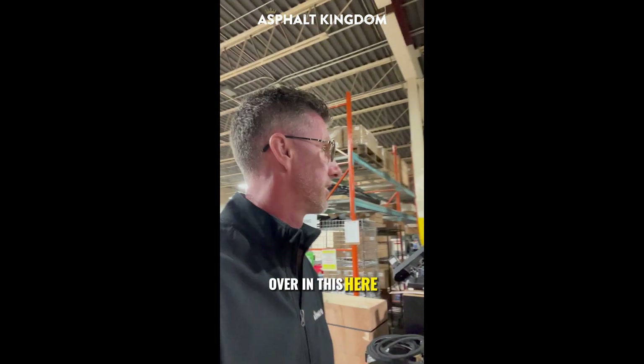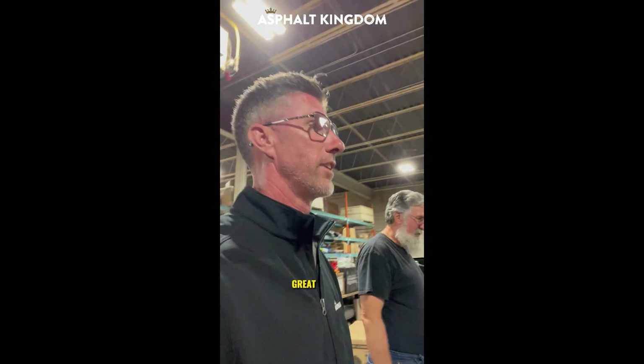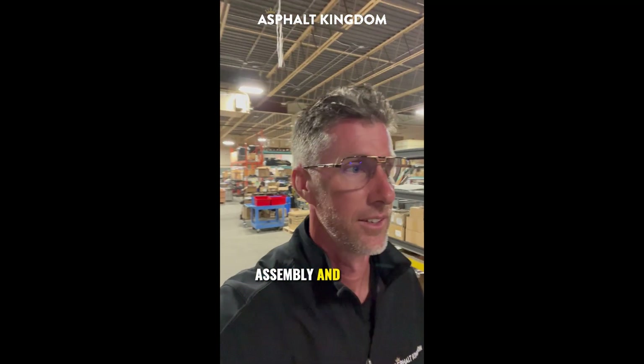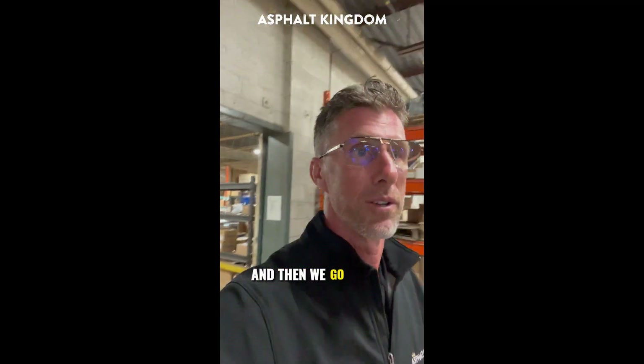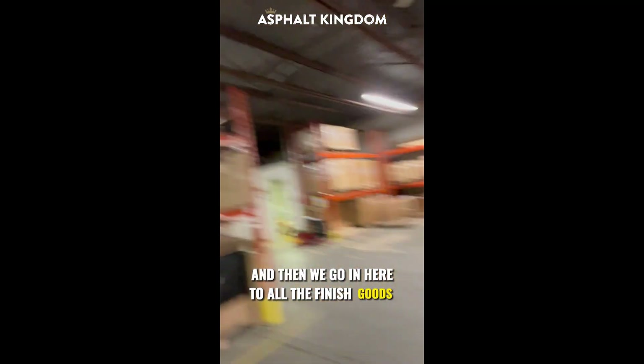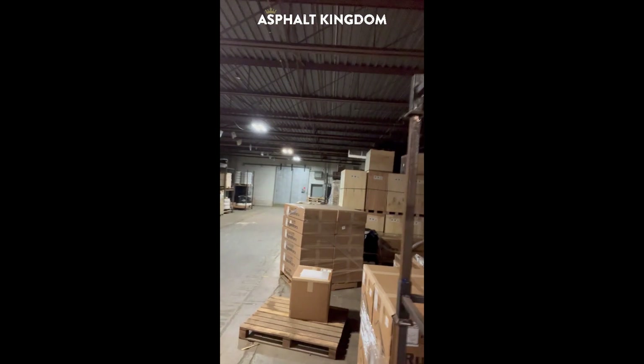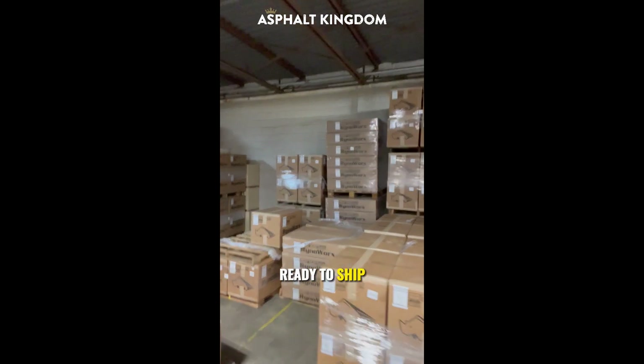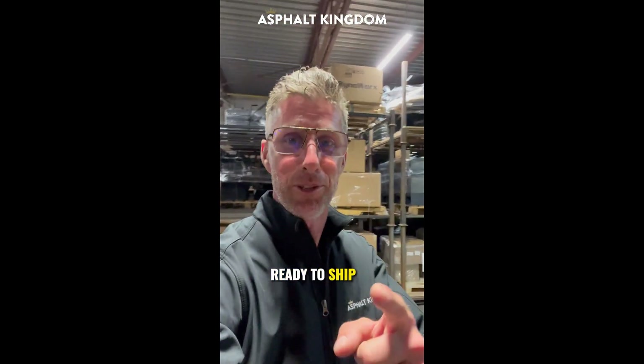The stairs are here — go up there and open the door. All the finished goods get put up here. Assembly and testing and so on back there, and then we go in here to all the finished goods. Ready to ship to your door.